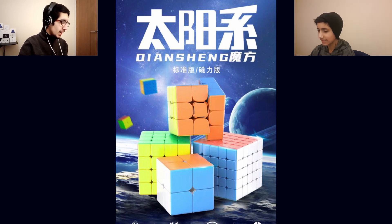Thoughts on Dian Sheng in general? I've heard of Dian Sheng before, I've heard the name, but I haven't felt any of their cubes before. They've come out with a new budget series — we'll call it the Dian Sheng Galaxy series. Thoughts on this initial image? It's a 2x2 through 5x5.